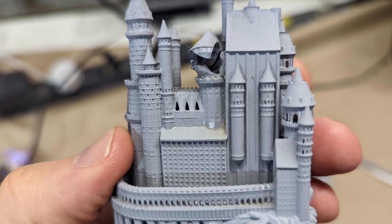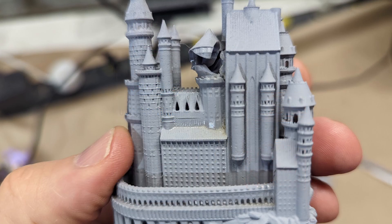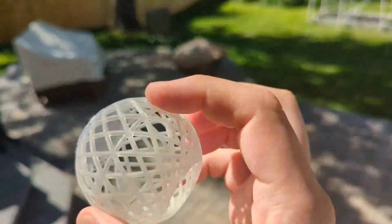So I searched around for something better and came across Anycubic tough resin and thought I'd give it a try. On their stock photo, they have this resin printed ball. So I decided to try to find something similar and give it a try.